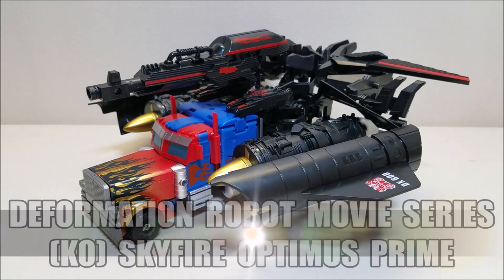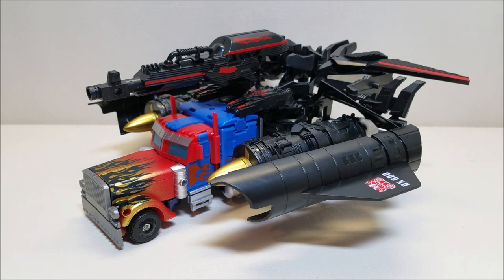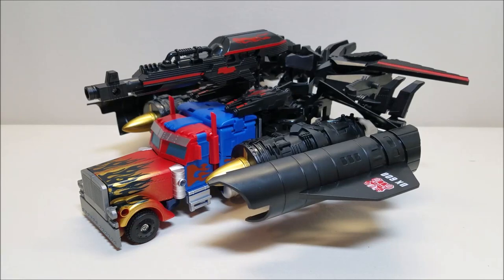Here we have Deformation Robot Movie Series Skyfire Optimus Prime, and I love this toy. I can't really say when this figure was released because it is a knockoff — sometime after Dark of the Moon, since the base figure is based on the Ultimate Dark of the Moon figure. I found this guy online a couple of weeks ago on AliExpress and paid $21 shipped, so for that price I could not pass it up. Now, right off the bat, this is not one of those high-quality KOs I usually like to look at — those are usually G1 figures. Whenever I find something movie-related it's usually not a high-quality KO, and this is a pretty cheap knockoff. But I enjoy checking these figures out and they tend to be a lot of fun, and this figure has been no exception.